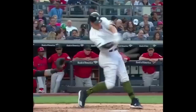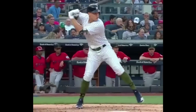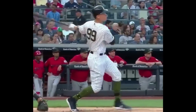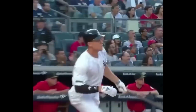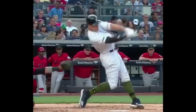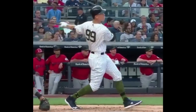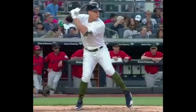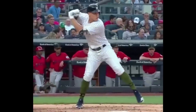You can see him working slightly up through contact. Judge is obviously a big, strong, physical dude — he's like 6'7", 280 pounds or whatever he is. And so he's trying to get the ball in the air. We talk to all of our hitters: you want to be slightly up through the hitting zone so that you're on path with the ball for as long as you possibly can. It's going to increase your consistency, give you a better ball flight, better launch angle. When you're Judge's size, you really want to make sure that you're hitting the ball hard and in the air.